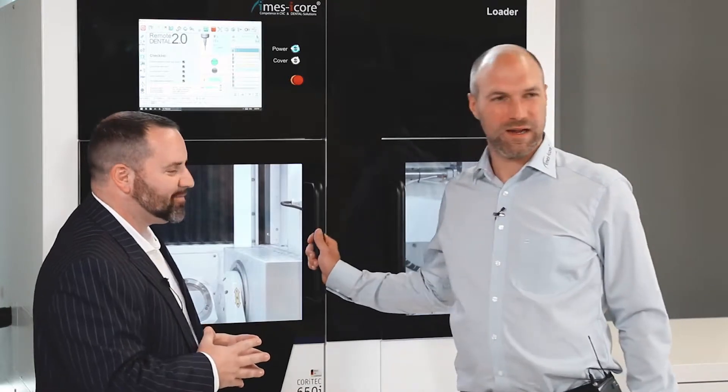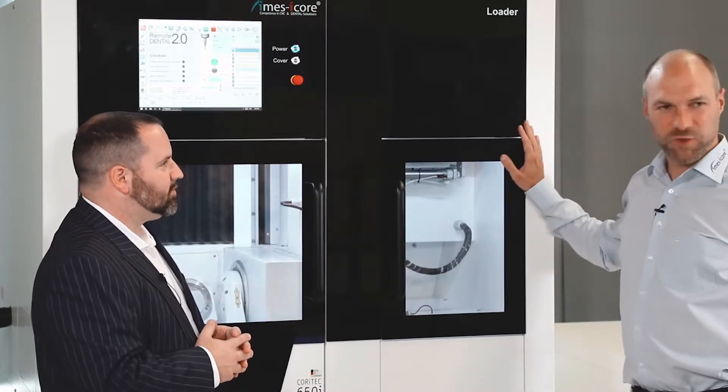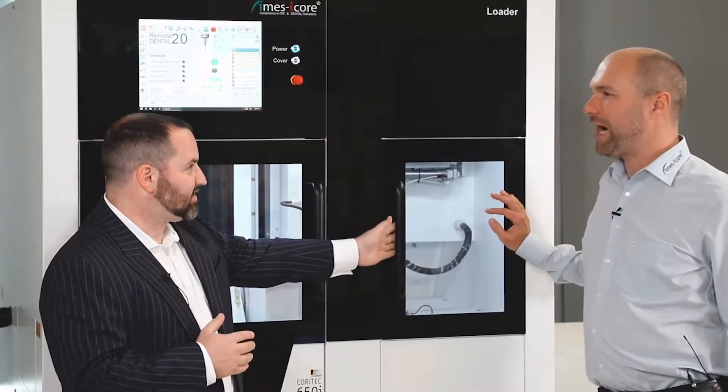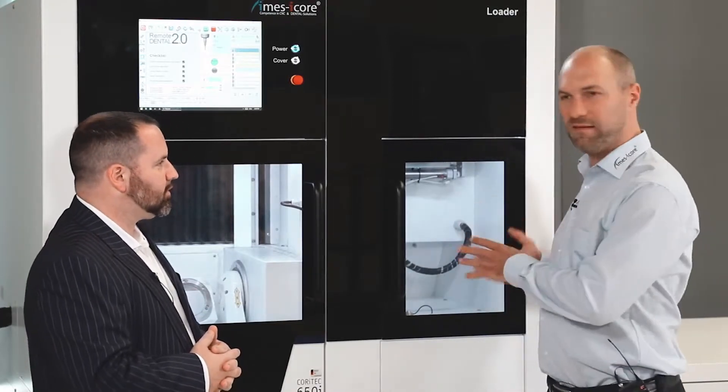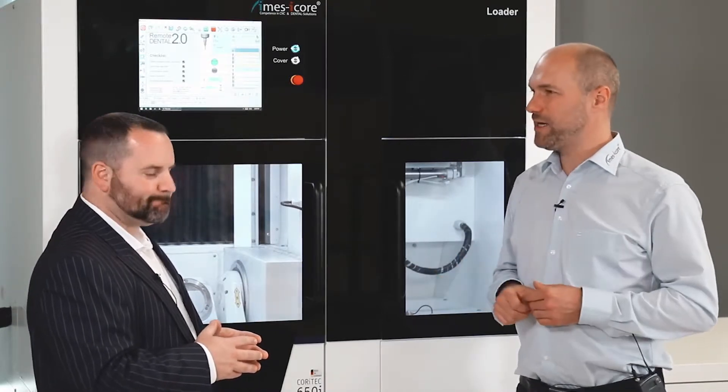Yeah, so it's a massive machine. You can have this machine in two possible versions: just the machine with one station for milling the blanks, or you can have the machine with an automatic blank changing system as an option. You can first purchase the machine and later decide to add the loader, or you can get the loader directly with the machine. It holds up to 16 blanks — standard delivery includes six blanks inside the loader, and you can upgrade up to 16 at the maximum.